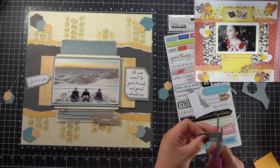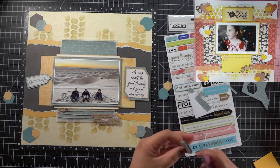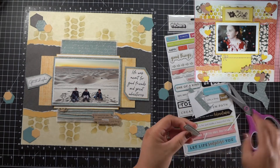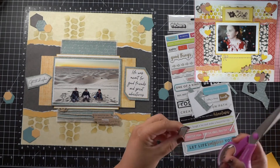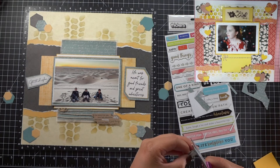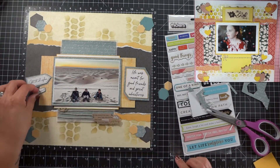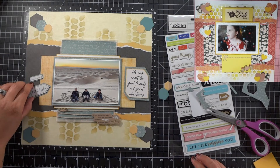I want to remind you guys to check out the playlist with all my other crafty friends who are playing along, scrap lifting this layout. Also check out Mel's YouTube channel — she's got a lot of great videos, a lot of layouts with fabulous ideas. Go over to her channel, give her some love, and leave a comment. Let me know what you think.